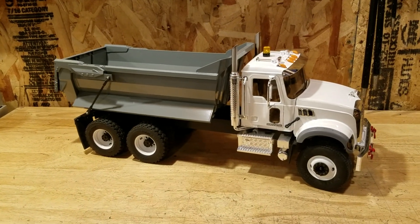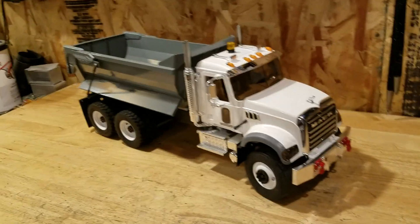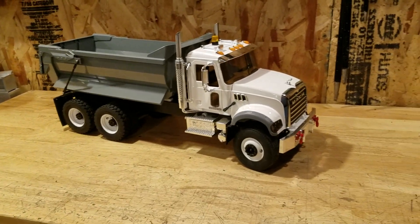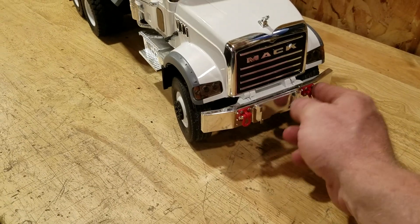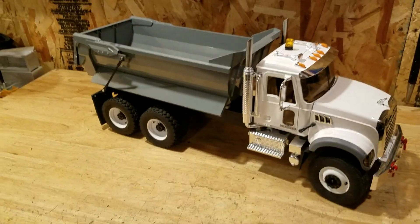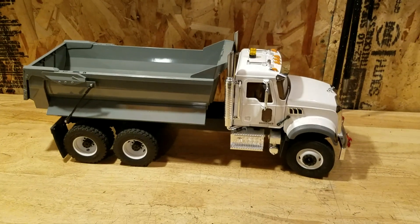I'm a hoarder, but with slow shipping, COVID-19, and everything going on in the world, I'm going to buy as much as I can when I can. I've got some red hooks in the front, the taillights, and a pin hitch in the back — just a few little options added here and there. The truck turned out pretty good; I'm happy with it.